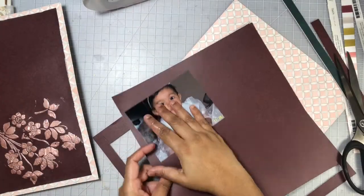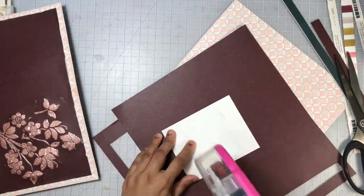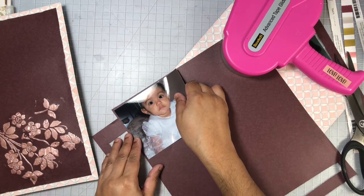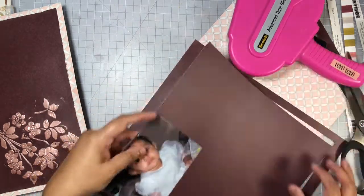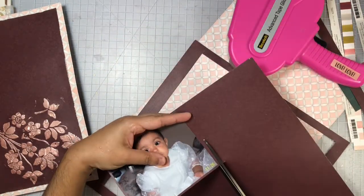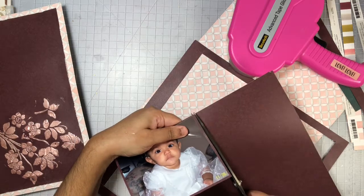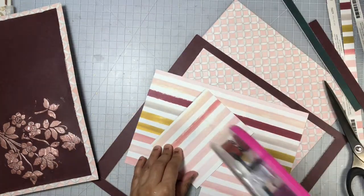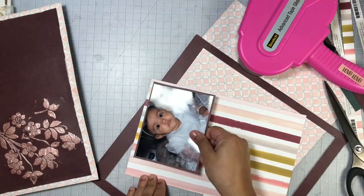Here you can see I have a second sheet of that maroon pattern paper and I gutted out the center. That way I can use the outer edge as a matte on a future layout. I'm going to go ahead and mat my photo on this first, then flip it over and mat it on the other side as well.